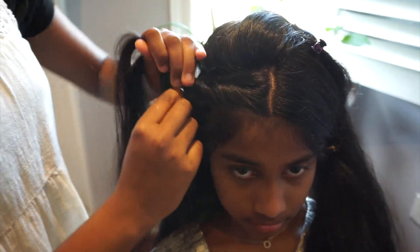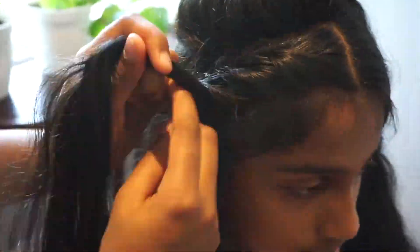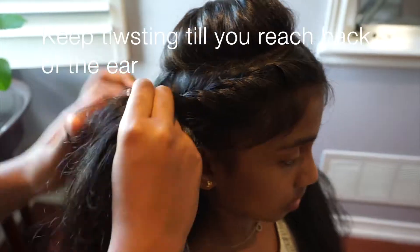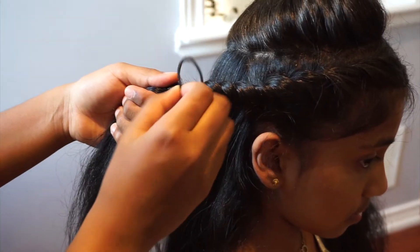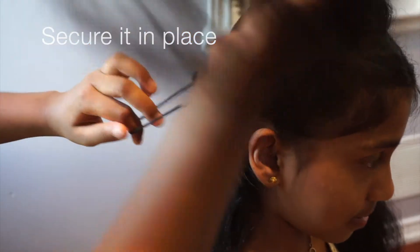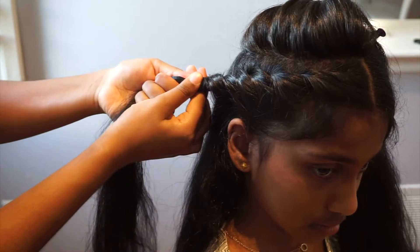Keep on going. You're going to keep on twisting until you reach the back of your ear. Secure it in place using a rubber band. Make sure to twist it tightly to make sure that it's secure.